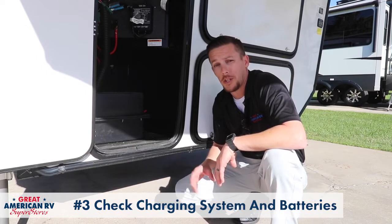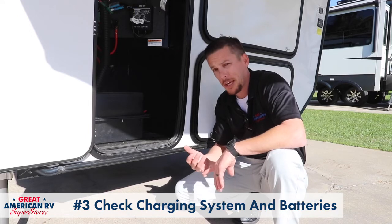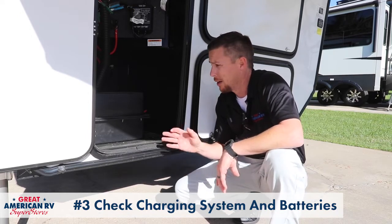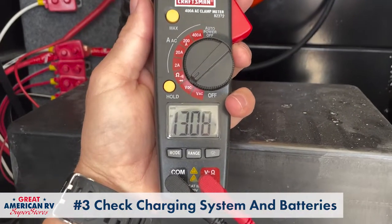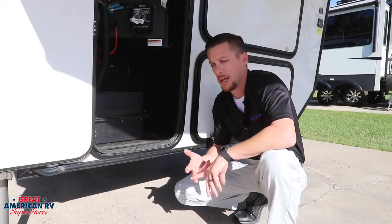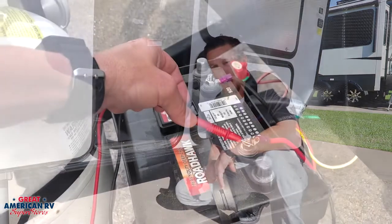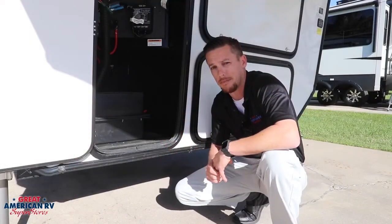Another important component to check before you hit camping season is your batteries. You want to plug your unit into either 15, 30, or 50 amp service and your charging system will kick in and start charging those batteries. Make sure your charging system works and that your batteries are actually holding a charge. If they're not, get that battery tested to make sure it's a good battery, and if they need replacement, get it done.